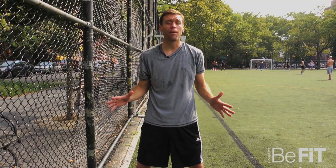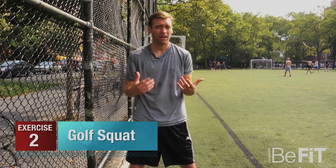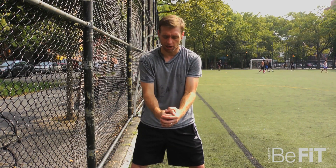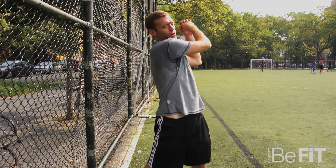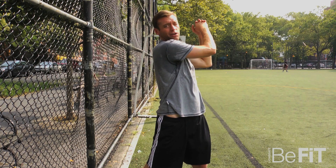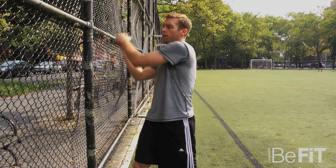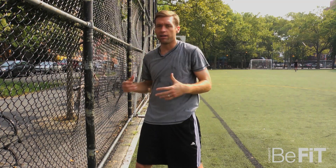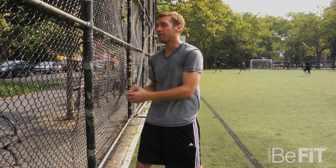One of the staples throughout my whole professional career was this one exercise called the golf squat. I use the 40-pound weight. People that are beginning, maybe just use 10 or 15 — make sure you get the technique down. What you want to do is hold the weight, get down, make sure you squat low, and then when you pop up you come up over your shoulder. It almost looks like a golf swing, hence why it's called the golf squat. Then you come down and you switch. You really want to make sure you come up and over your shoulder because it's going to activate your whole core and really get everything working together at the same time, like you would if you were playing or doing any other kind of activity.